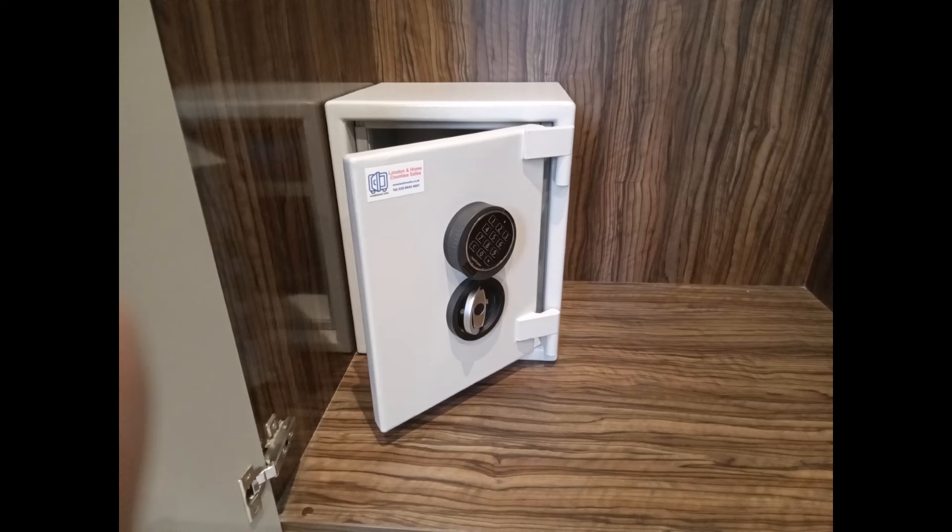This first safe is our Sussex size 1 digital Eurograde 1 safe that's been installed in the bottom of a wardrobe. As you can see it's sitting on the base and it's bolted through that back panel — we've drilled a hole through that back panel. Behind there was a solid brick wall and that safe is bolted in there.